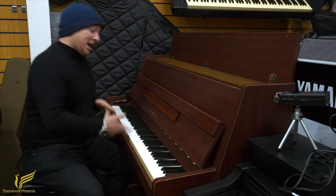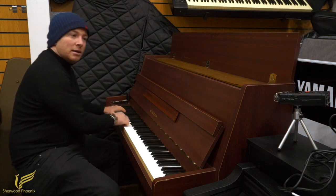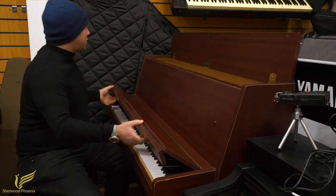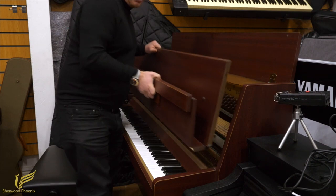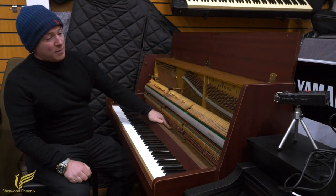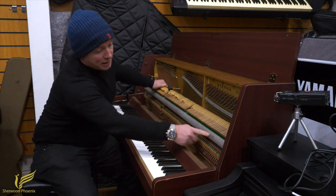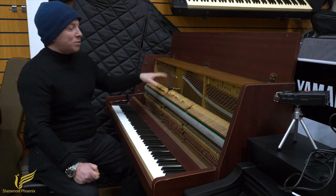I'm going to open the piano up today, as you maybe heard on the intro there. You'll hear there's some funky noises coming off this piano. It is a piano that we've had traded to us and I'll show you what's going on in here. This is the kind of piano that probably wants someone to do some work to it. This piano was actually made in the Yamaha factory — you'll see the Yamaha logo here and you'll also see some resemblances to Yamaha pianos with this piano.